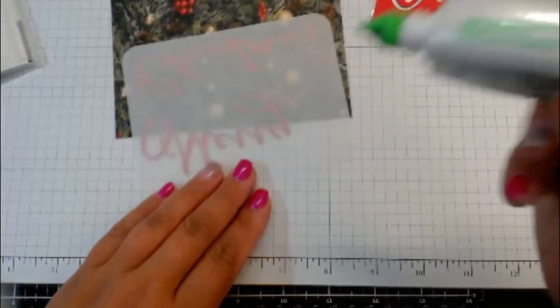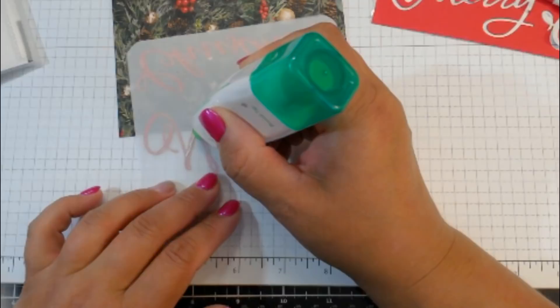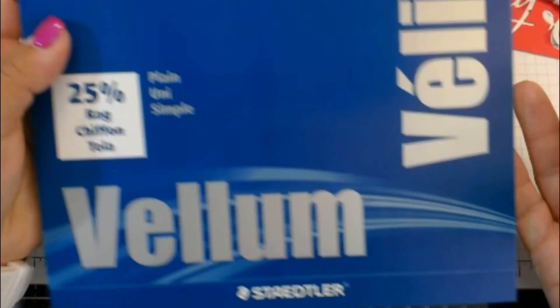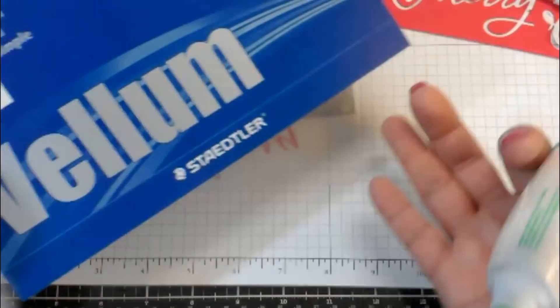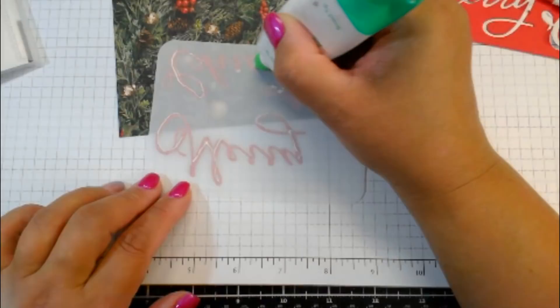So now we're going to adhere the vellum down. We can take our glue and put it in the spots where the vellum is covered by the words so that you're not going to see it. The vellum I'm using is from an art store — it's a 25% cotton vellum, 50-sheet pad. Not super thin but not real thick either — I think it has nice coverage. Just putting this glue behind the die cuts so we don't have it exposed anywhere.